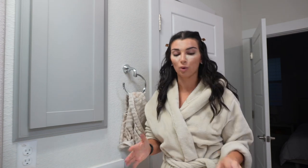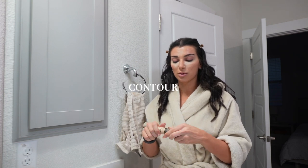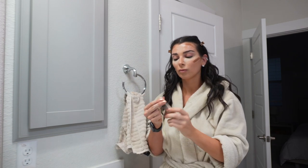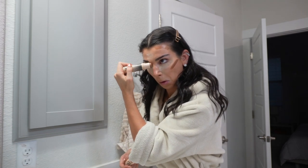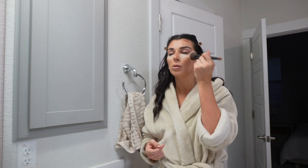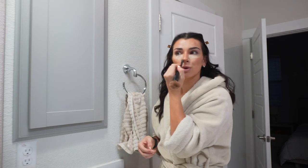Now it is time to bronze and contour my face. I've been using the Dibs Duo Stick in shade 5.5. Then we're going to contour my nose, and then I'm going to take this Sephora foundation brush and just blend it in — it blends so flawlessly. Then I take a smaller brush to contour my nose.